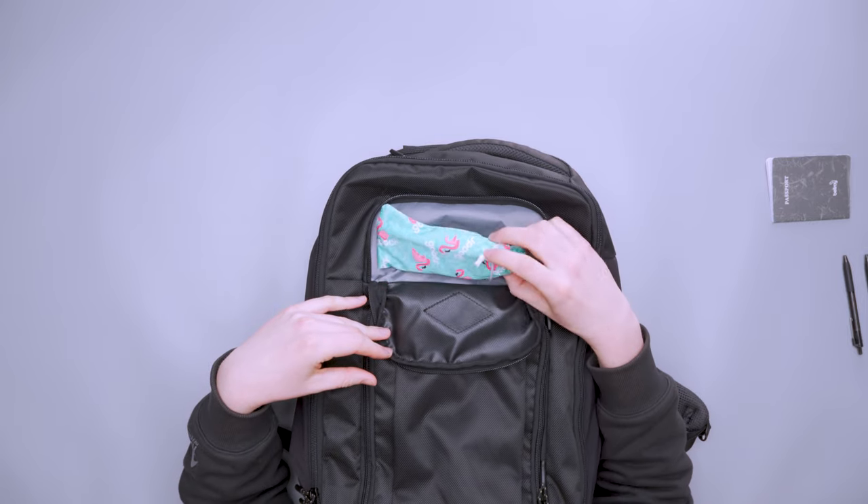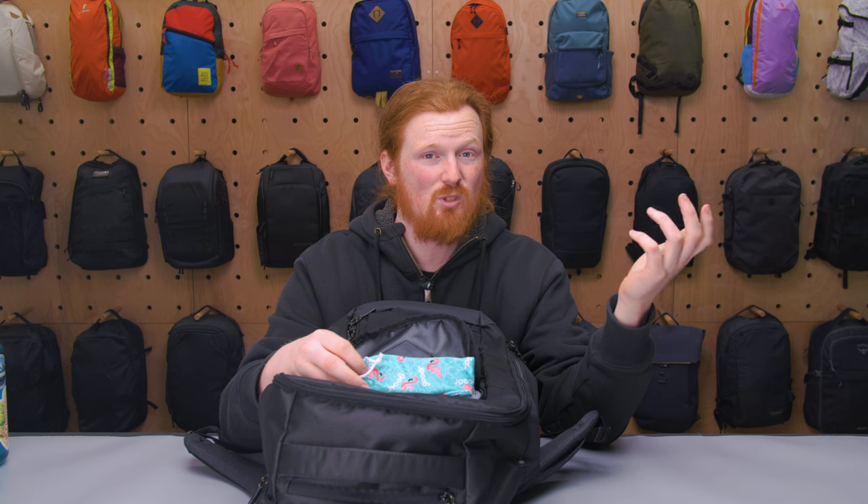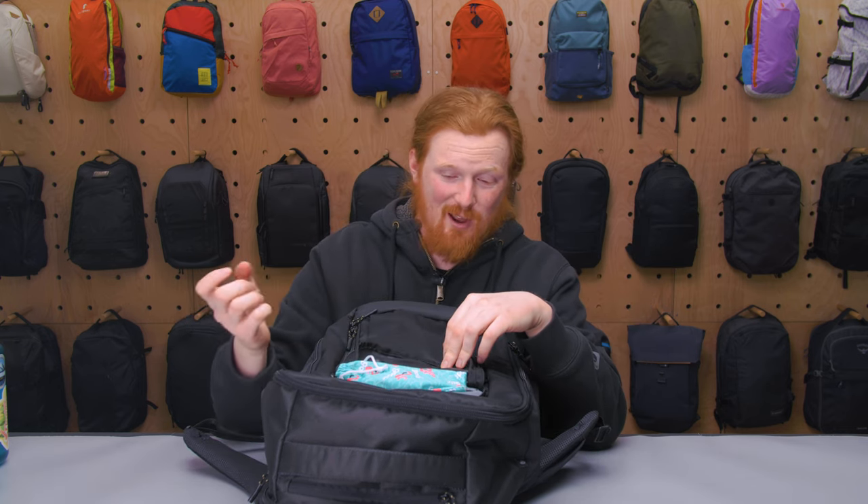Underneath the pig nose there's a small pocket that's perfect for a sunglasses hard case. Just be aware that items can fall out if you open it without paying attention. On top there's a quick-access open pocket — big enough for an iPhone 11 with a case — good for your wallet or phone when you need frequent access.